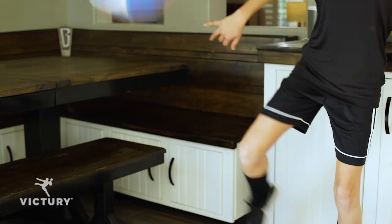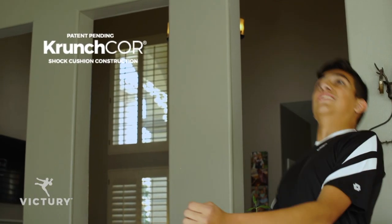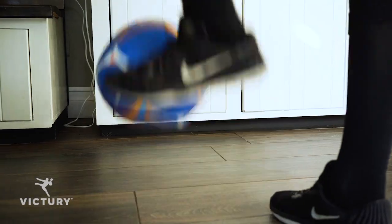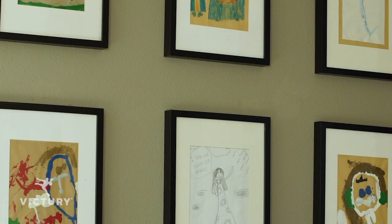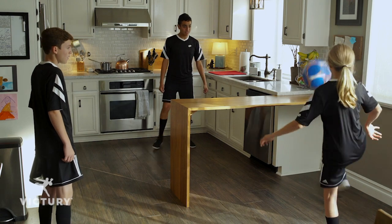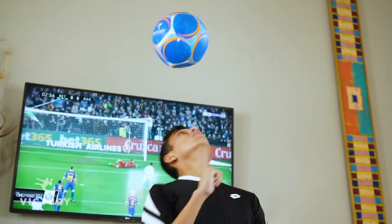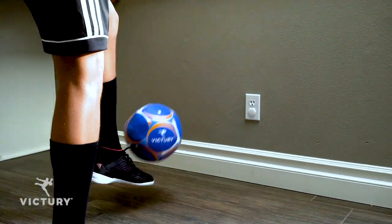Introducing the new Victory Ball. The Victory patent-pending ball is designed for indoor and in-home training. Unlike playing with a balloon or beach ball, the Victory ball is regulation-sized and reacts like a real ball.